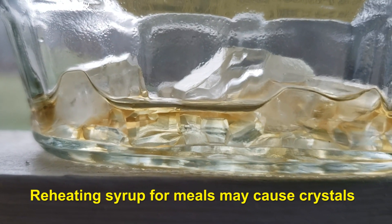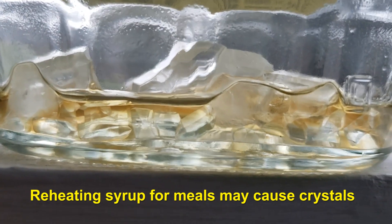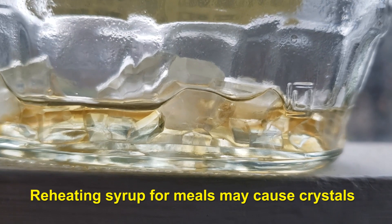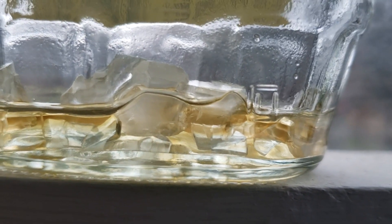This also happens if you continue to reheat your syrup in the same container when you are serving it for a meal. If you heat it up real warm, over time it will crystallize as well.